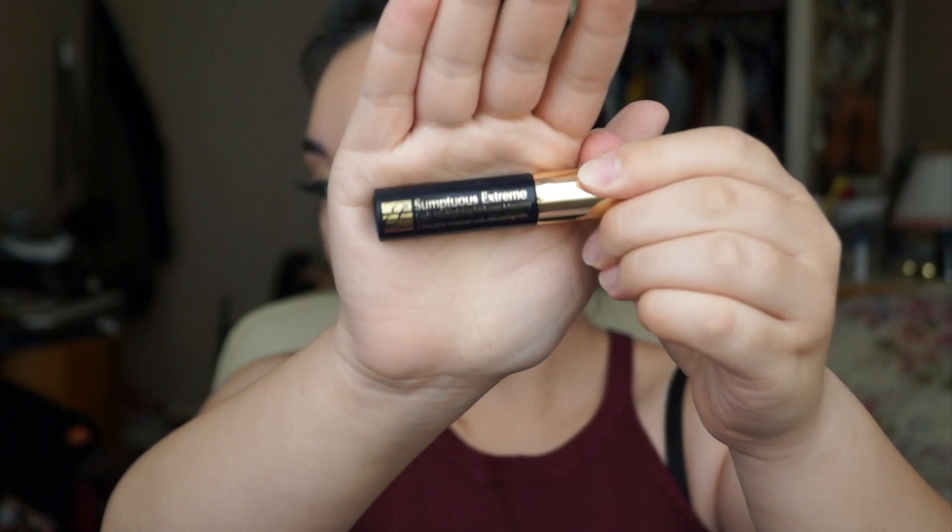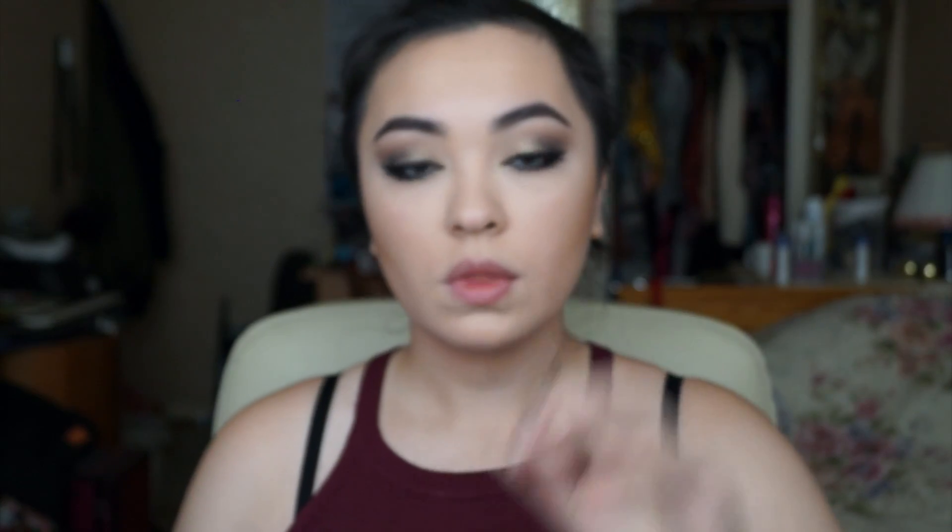For mascara I'll be using Estee Lauder's Sumptuous Extreme Lash Multiplying Mascara on the top and bottom lashes. Now I'm taking a small eyeshadow brush with MUA's Undress Your Skin Shimmer Highlighter in Iridescent Gold, and putting it underneath my brow just under the arch. I'm also going to put a little right in the tear duct area to brighten up the eye.